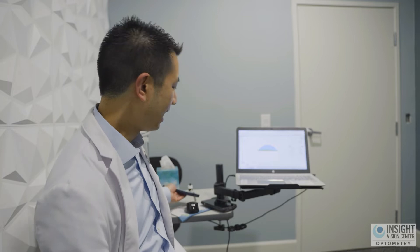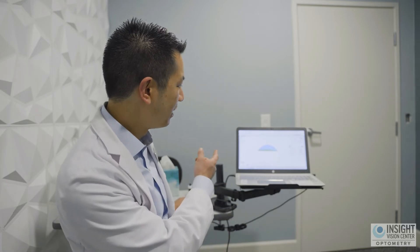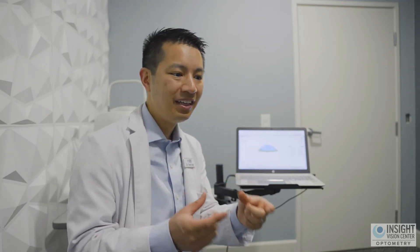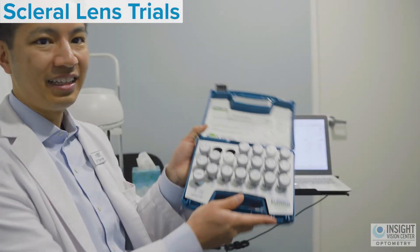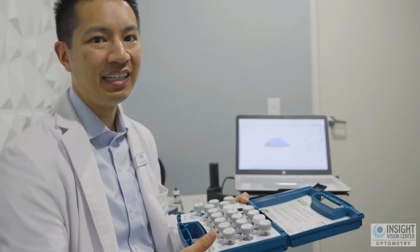The next step is to determine what prescription you need in your scleral contact lenses, because taking a picture of the eye doesn't tell you your prescription. So the next step is to actually get a scleral contact lens and put it in the eye. Your doctor will use a fitting set and grab a lens that matches your eye somewhat closely.